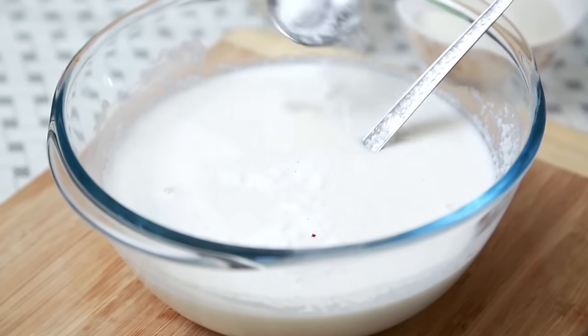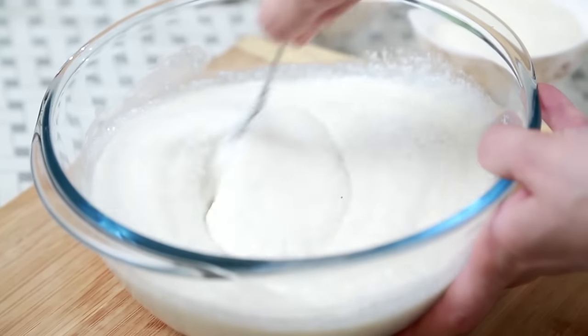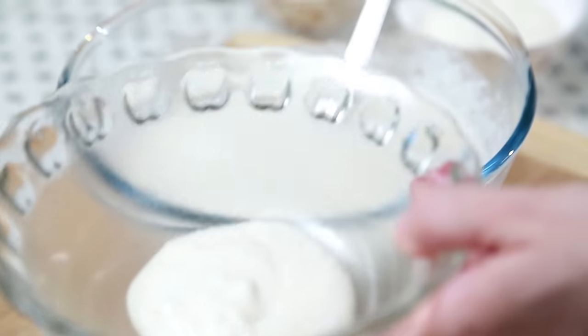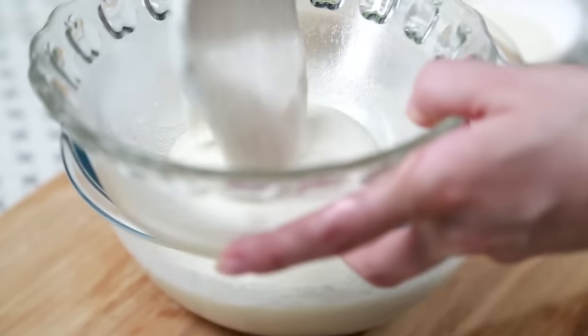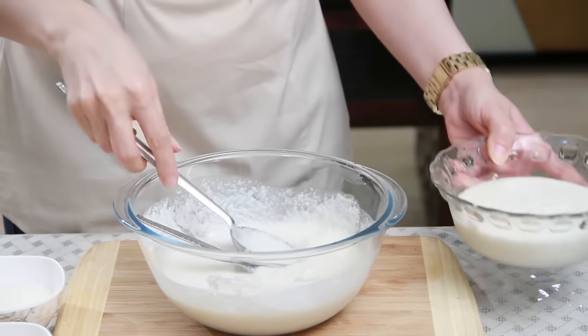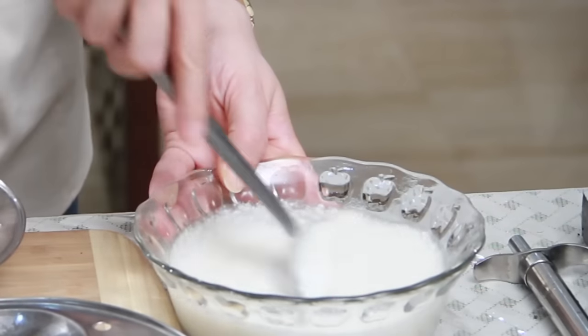Let's season the Idli batter — I'm going to add some Salt. Mix this well. I'm going to remove just enough for 1 batch of Idlis, say around 12 Idlis, into a separate bowl. The reason why I remove a portion of the Idli batter for every batch separately is because I like to add a little bit of Soda Bicarb in the batter just before putting the Idlis to steam, so that the Idlis stay soft even after cooling. But it's optional — it's your choice whether you want to do it or not.